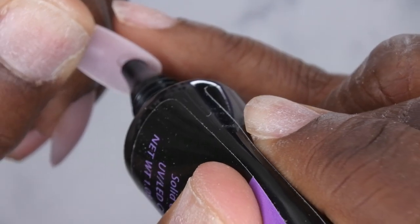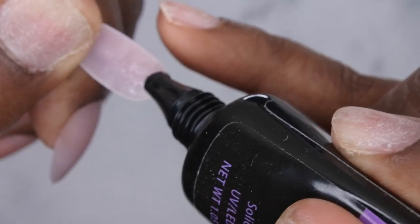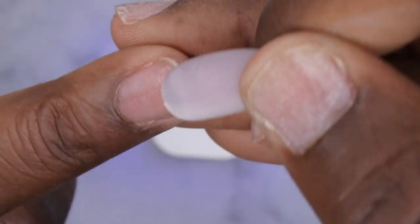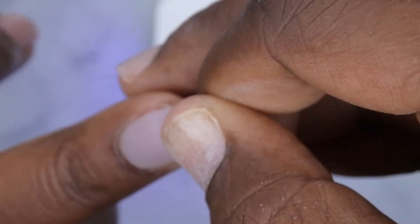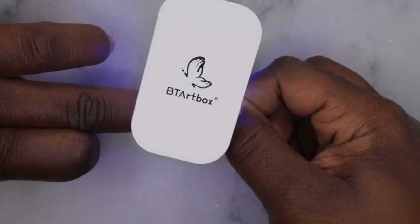For the next nail, apply some to the middle of the nail and spread it around a little bit, then leave just a little dot at the cuticle area. A little bit goes a long way. Take your LED lamp, turn it on first, then line it up to the cuticle again, allow the gel to go to the free edge, then cure — hold it for 10 to 15 seconds.